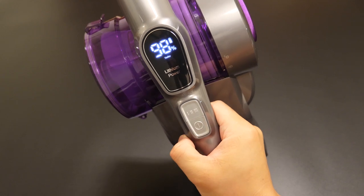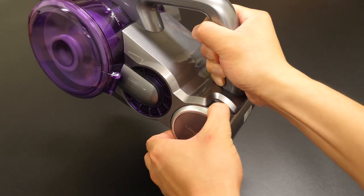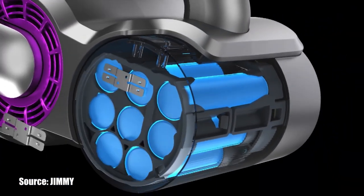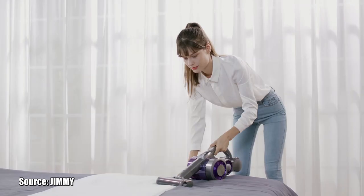The small LED display is really simple, only showing you the remaining battery charge and the working mode. Below that is the lithium battery — tap and hold the button to easily remove it from the battery compartment. Jimmy claims it has up to 70 minutes of working time, which is remarkable as most cordless units average around 50 minutes. We'll test that out later.